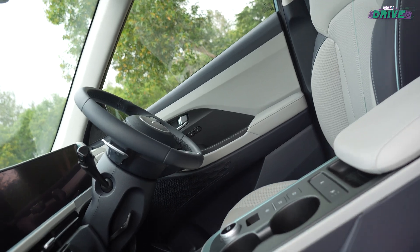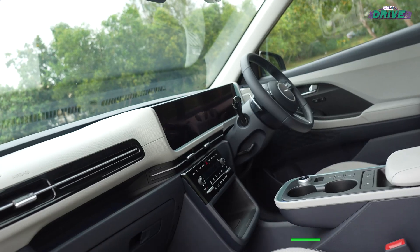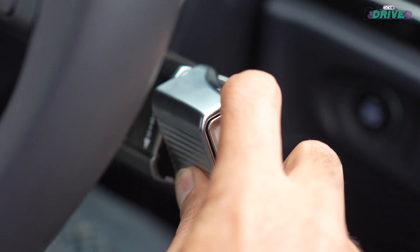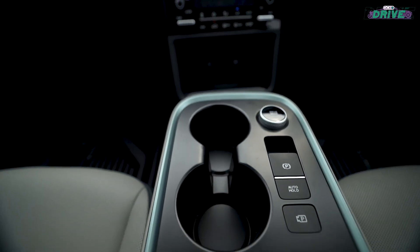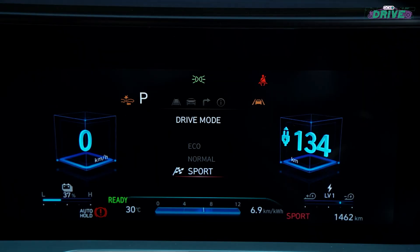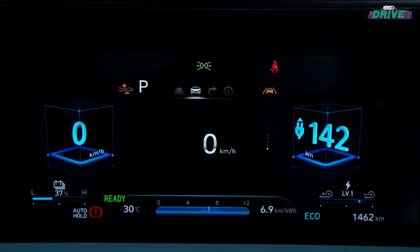The cabin is almost identical to the regular ICE Creta's, but it has a lighter palette and a floating console up front with a steering-mounted twist movement gear shifter. All of that is more like the Ioniq cars. The floating center console is really cool and gets chunky buttons to activate seat ventilation. There are two nice 10.25-inch screens and the digital cluster is similar to the Creta's but has additional EV-specific graphics.